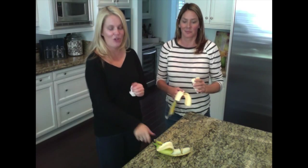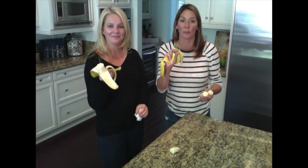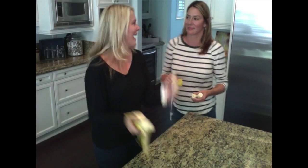So either way, don't peel from the stem — that's the dumb people way. You've been doing it wrong since all of mankind. Love that hack, love it!